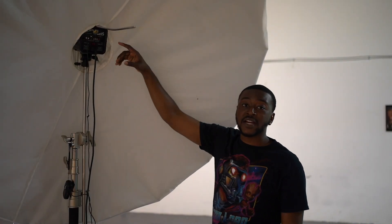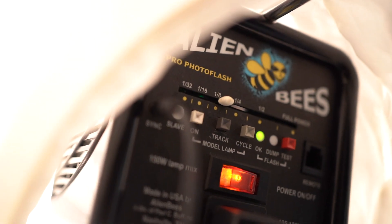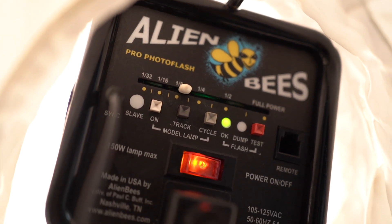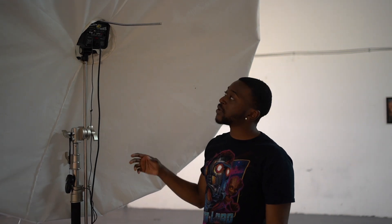As far as flashes that I use in the studio, right here this is an Alien Bee B1600. Alien Bees are pretty reliable — I've used them for a long, long time ever since I started. They don't let me down. This one is the 1600, which is the highest watt power you can get. The more the watts, the higher the output. I also recommend the Alien Bee B800 and the B600 or B400 — they're not too expensive and those are also good ones for studio.